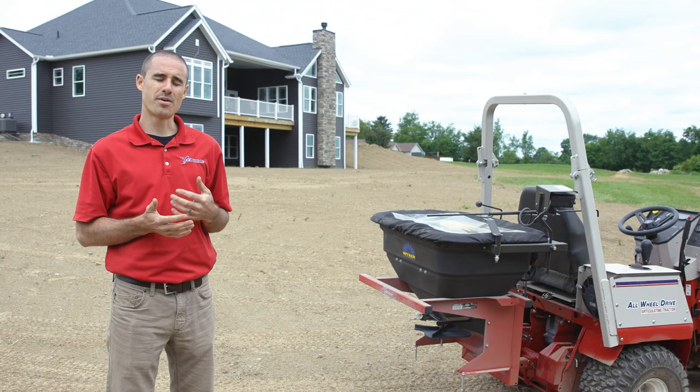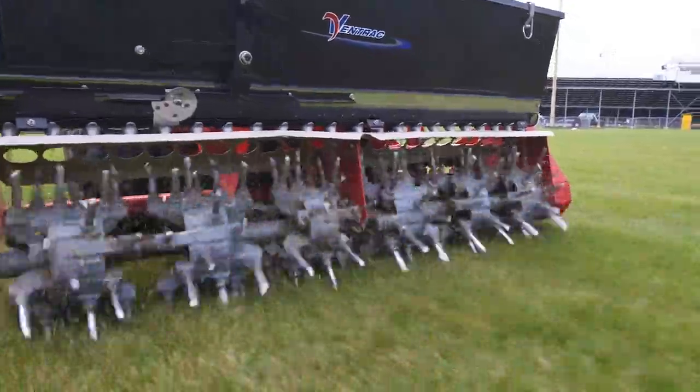After it starts growing, the homeowner is going to come back a few weeks later and use the aerovator and seed box to overseed and fill in any gaps that didn't grow as well as others.